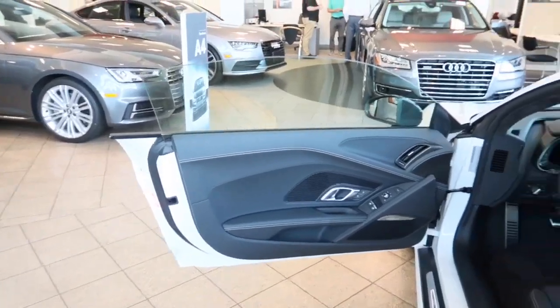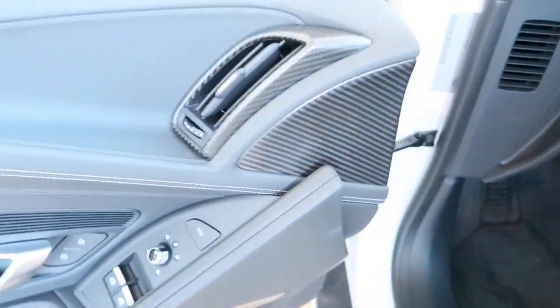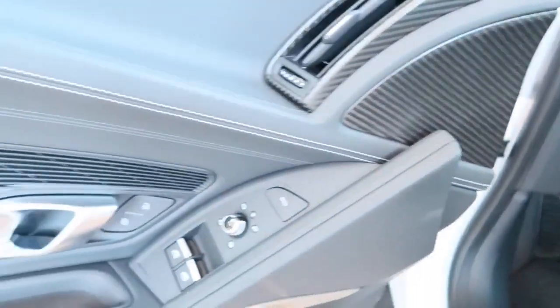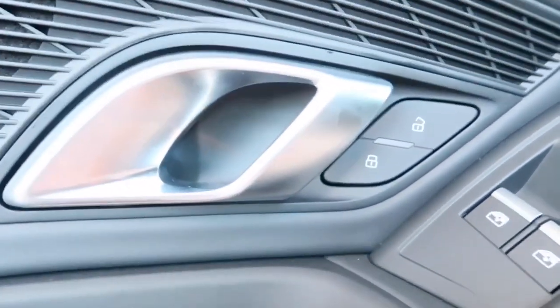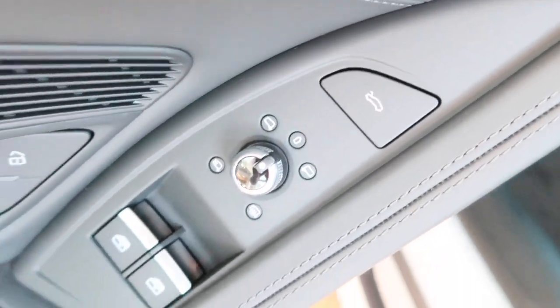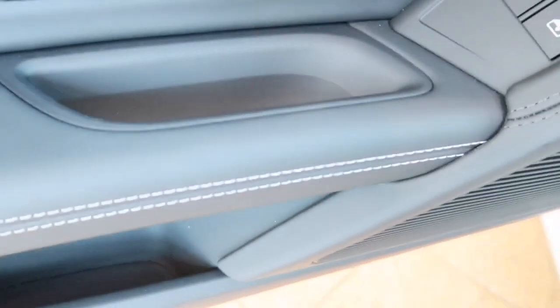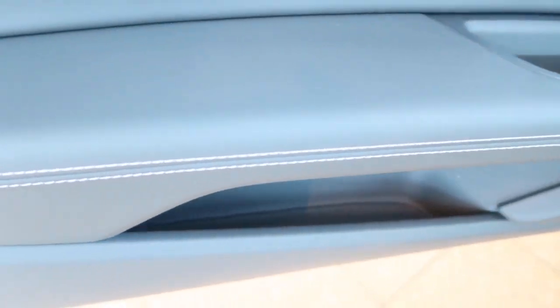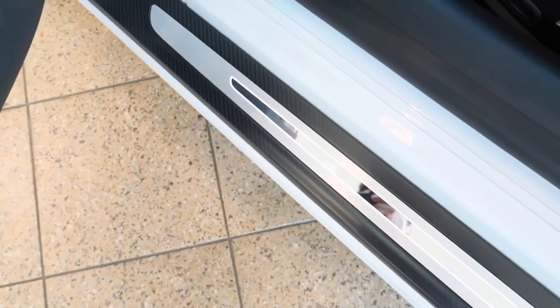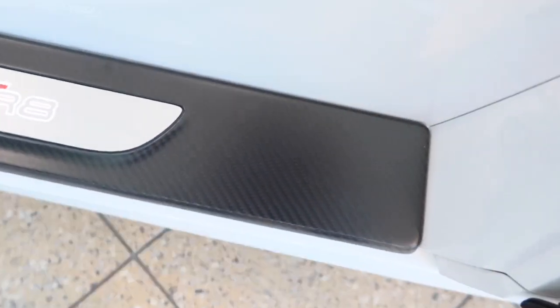Now let's see what we have on the driver's side door. As you can see, the door is frameless. There's an air vent, a carbon fiber side finish, and a door handle. We have the lock and unlock button, trunk release button, side view mirror control, and power window control. There's also a side door compartment, and as you can see, there's white stitching. Here's the Audi R8 door sill, also finished in carbon fiber.